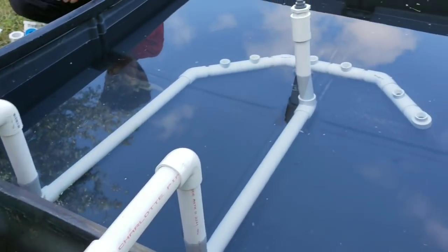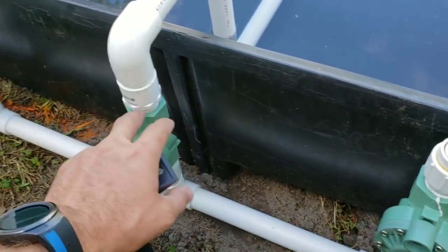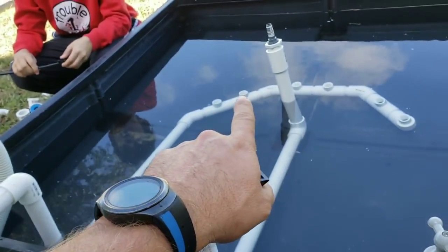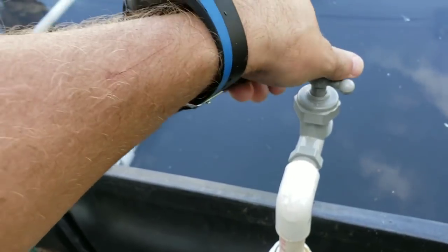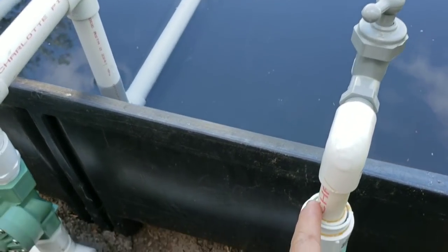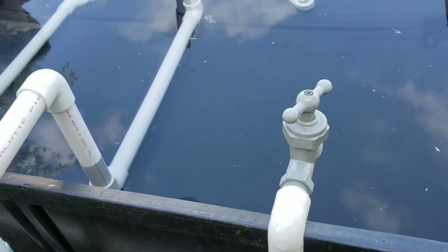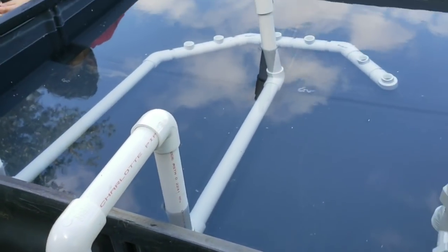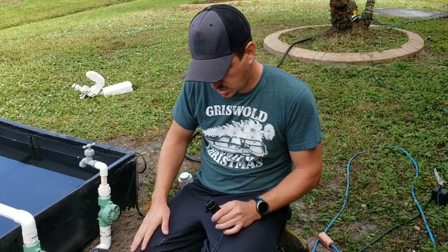I've got all the plumbing pretty much pre-plumbed and cut — haven't glued anything yet. We've got our main valve, two-inch going to a one-inch, feeding all three valves. The first valve works the six jets in the front, the second valve controls the main jet in the middle, and the third valve is a relief valve. I'm going to try this configuration first with extra parts I had so I can control the release. I'll go ahead and glue all this together and fire it up to see what we've got.